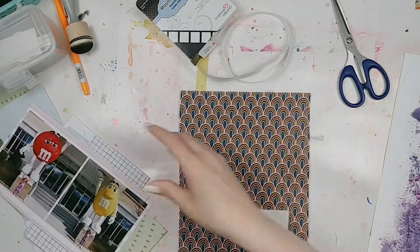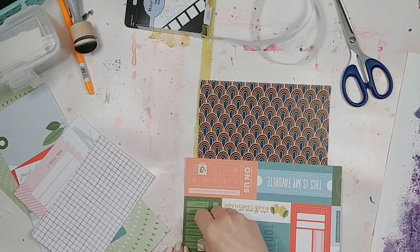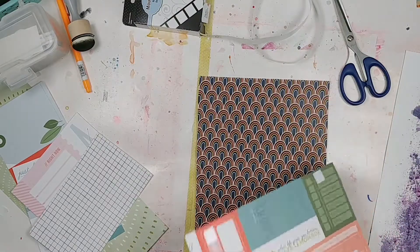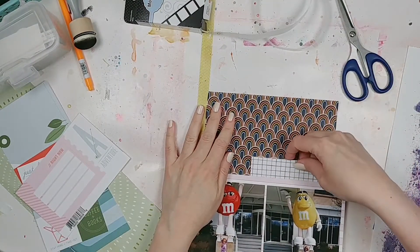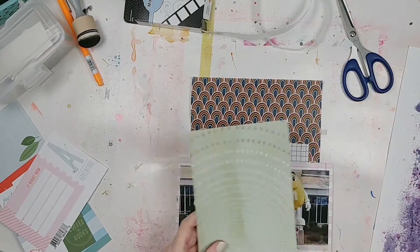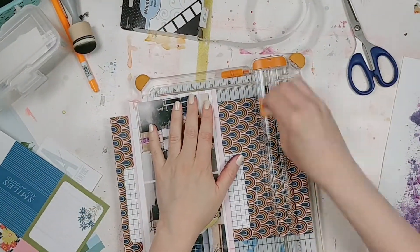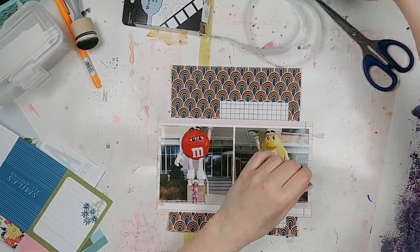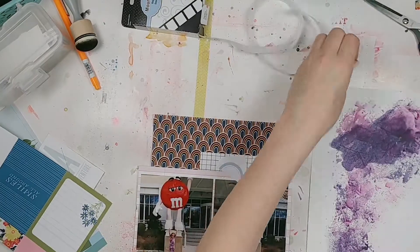I used the mixed media background I created as the back of the layout, done on some Vicky Booton Foundations paper. I liked the way Shamel was layering her photos with different pattern papers, so I used what I had from the May Best of Both Worlds kit and created a photo mat for my two photos. These are photos of my daughter at the M&M Mars factory, which is actually down the street from where we live — pretty cool! It's not open for tours, even before COVID, unfortunately.